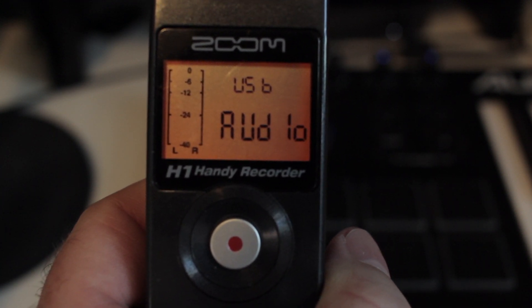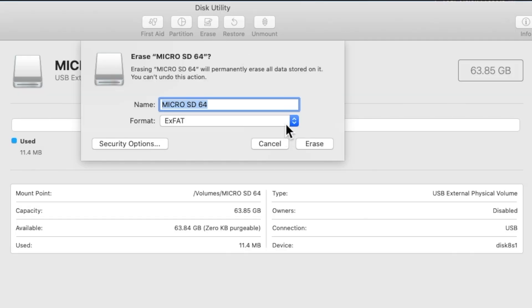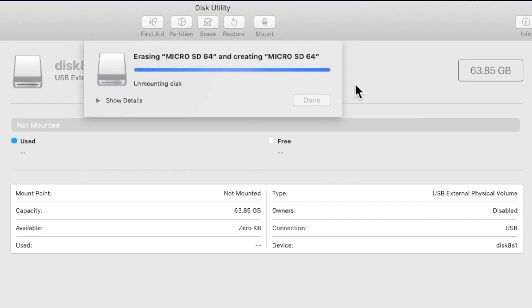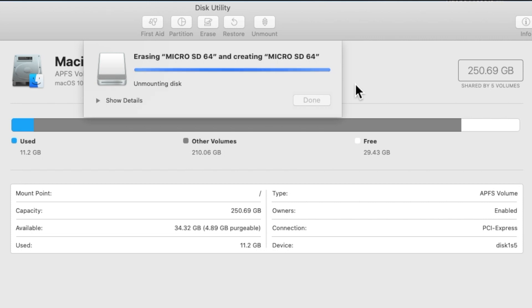From that point, you'll have to go to Disk Utility and you'll have to erase the card. Now select MS-DOS, which is technically FAT32, which you'll see in a moment. Click Erase. This might take a few minutes.